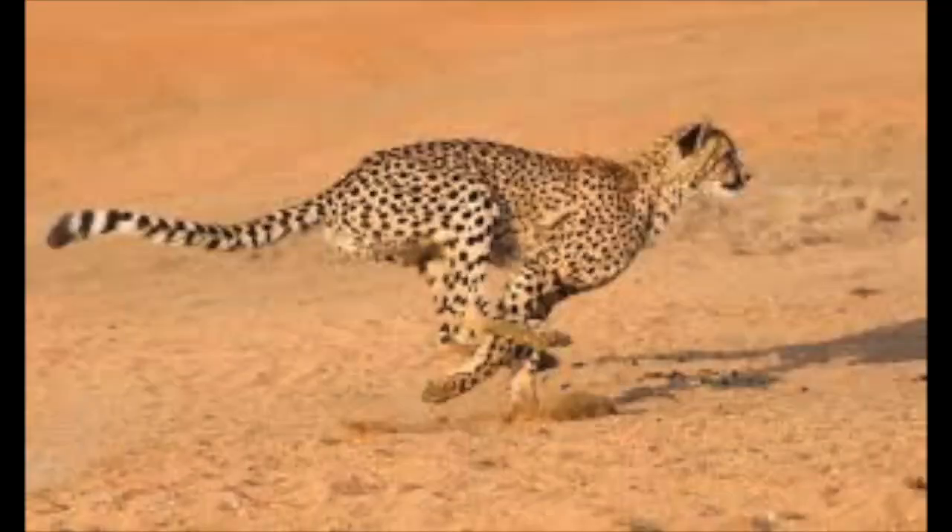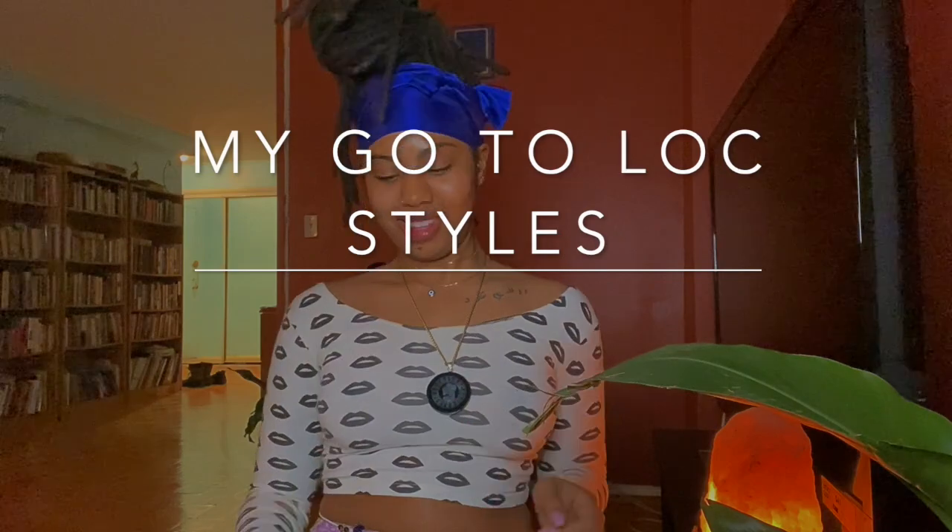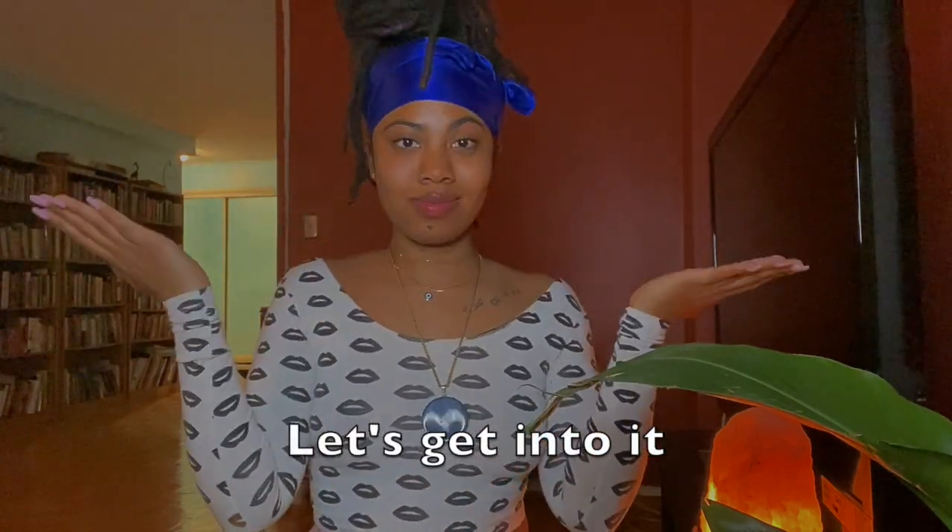Hey y'all! Catch these vibes real quick and keep up because we're going fast. Today, I'm showing y'all my go-to lock styles. Super cute, super easy. Let's get into it.